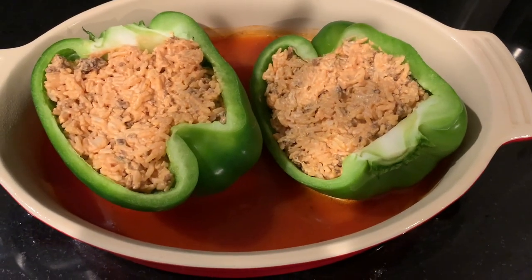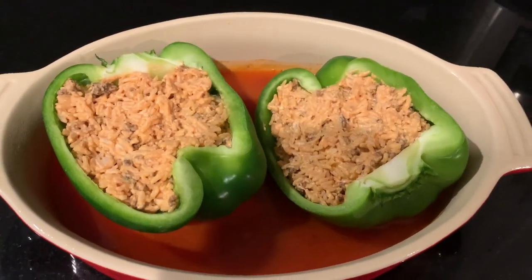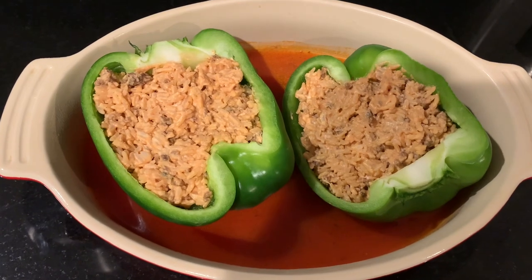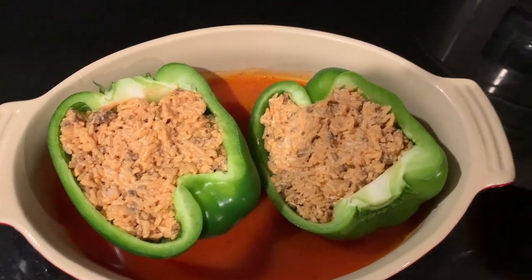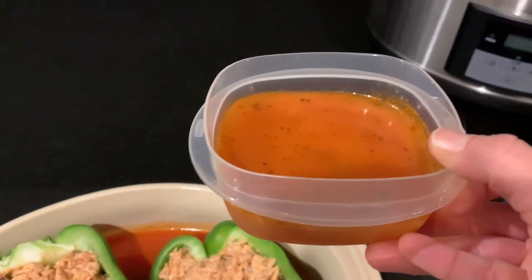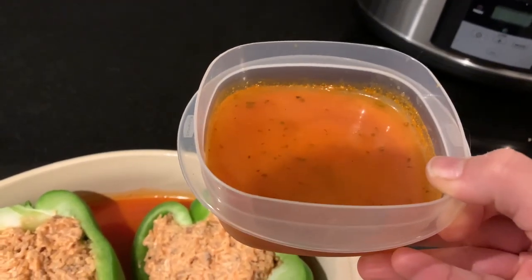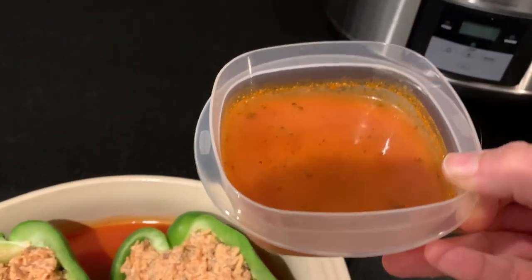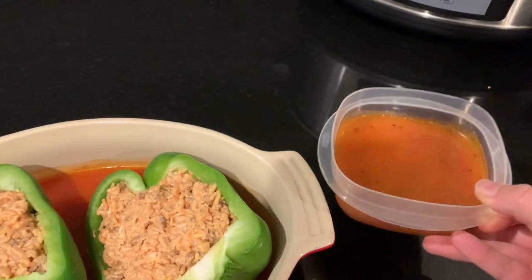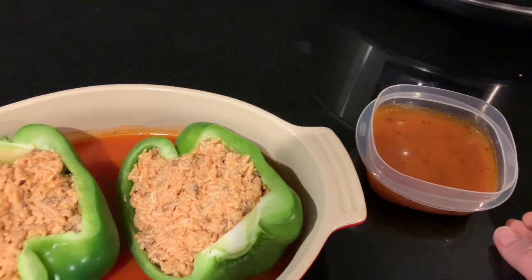Getting close to dinner time. I am preheating my oven to 400 degrees and I've got my stuffed peppers that I made earlier. The minestrone we had for lunch — I rate that a 10 out of 10. I thought it was fantastic; I would eat it every day. The only thing is the noodles were slightly overcooked because we left to go to the gym. Had I been home to check it, I would have taken off a little time on that slow cooker.